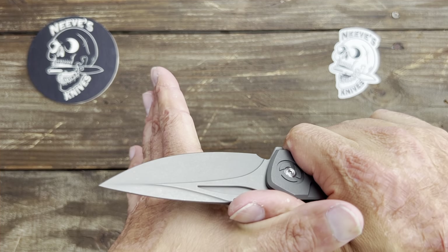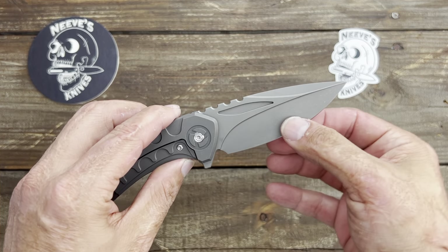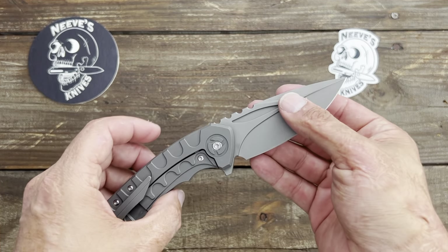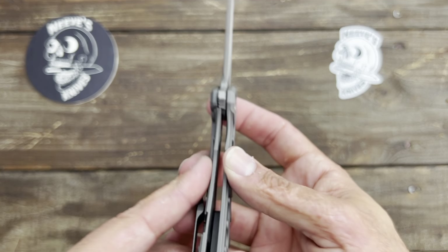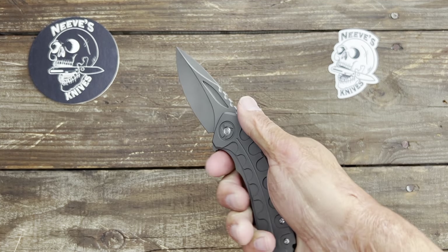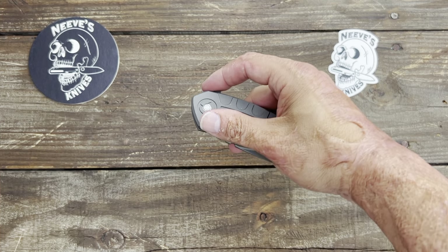If it's a straight edge and you're cutting and twisting your wrist like that, you're going to constantly have the same amount of pressure into whatever you're cutting. That belly is going to curve it so you can gently — that's why a lot of skinning knives have that deep belly.